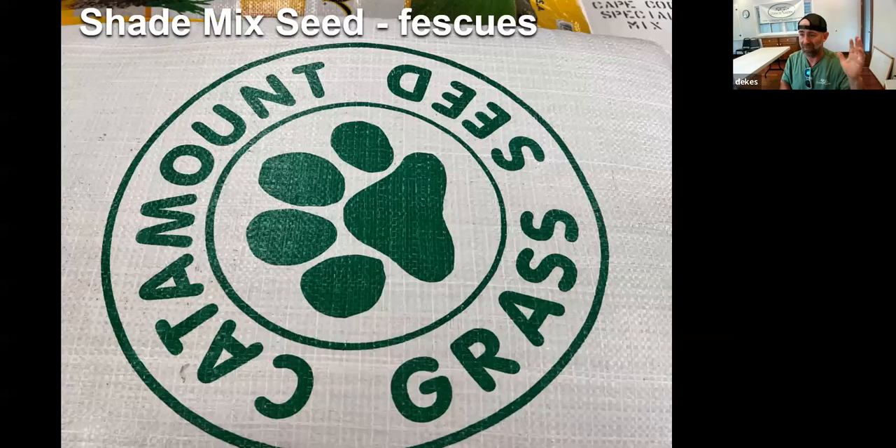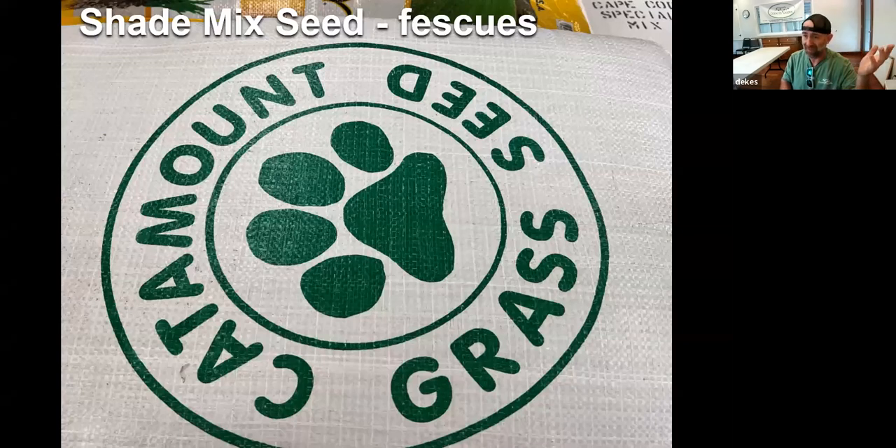I still go a little heavier than recommended on grass seed — it seems to work a bit faster and people want to see results quickly. Just don't go overboard; don't coat with grass seed on grass seed. A reasonable amount slightly above what they suggest is what I usually go with. On limestone — we talked about magnesium — this is calcitic lime, which is what you want to be using on lawns.